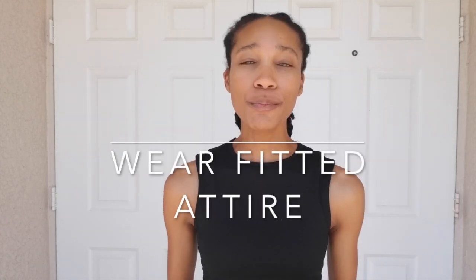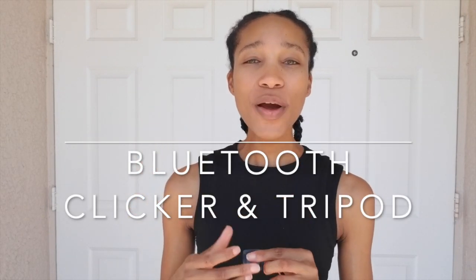Whether your hair is pulled back or out just depends on what the agency wants. Also keep in mind that you want to wear something that is fitted to your body — I am wearing just a tank top, and a solid black outfit always works well. If you do not have someone to help you take your digitals, I highly recommend investing in a Bluetooth clicker that can connect to your phone, because it's perfectly fine to take these digitals with your cell phone if you do not have a professional camera.